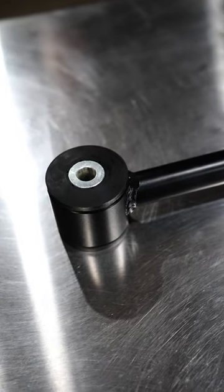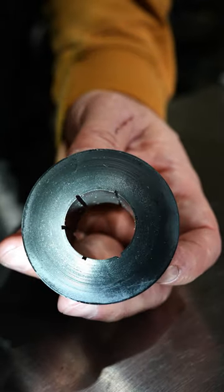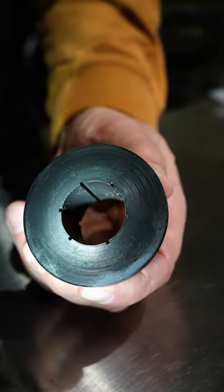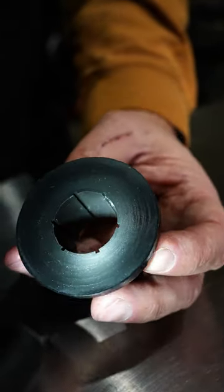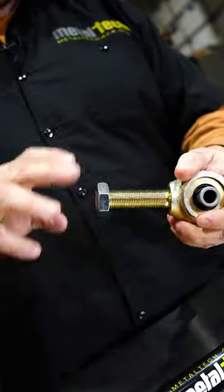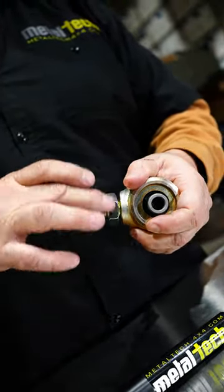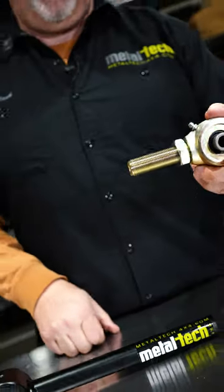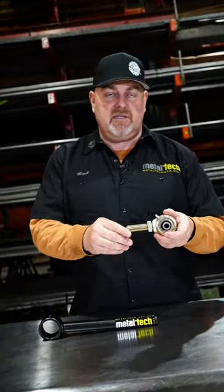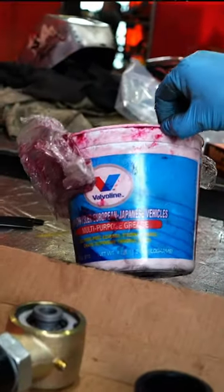We have the grease zerk area, and our bushings have grease glands built inside of them so the grease can work its way around the inside of the bushing shell. When we ship these out, we actually assemble them in advance. We go ahead and take the Currie Johnny joint and put a jam nut on it.